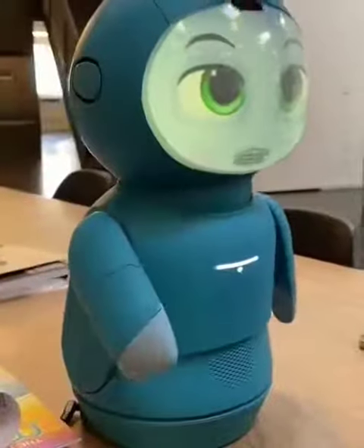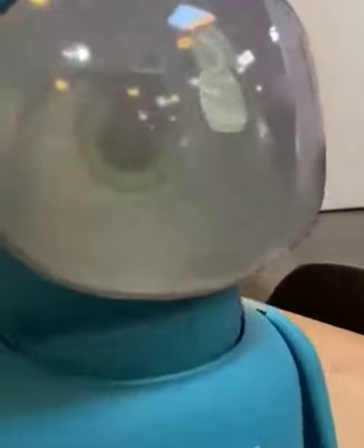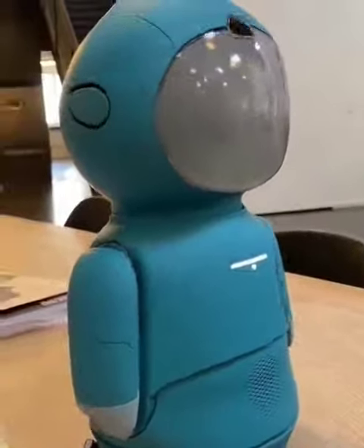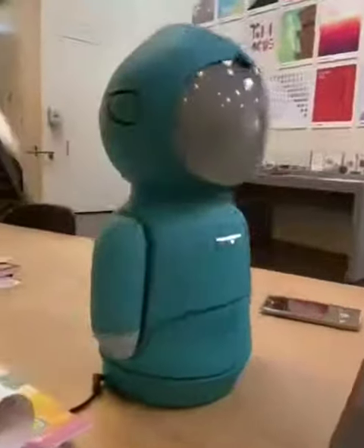Okay, now for a quick motor test. Let's begin. Torso movement. Check. Base rotation. Oh! Amazing!